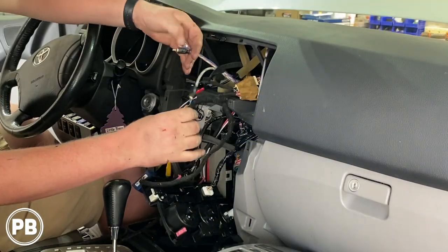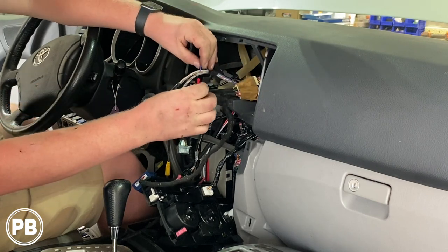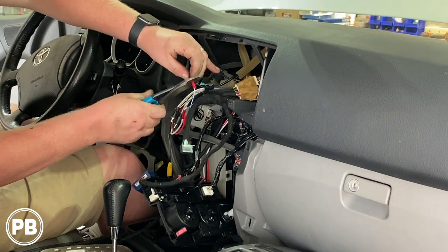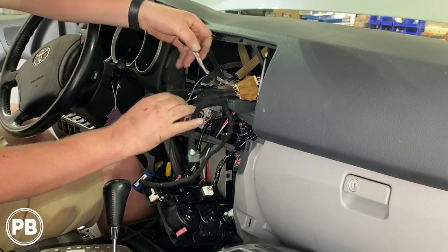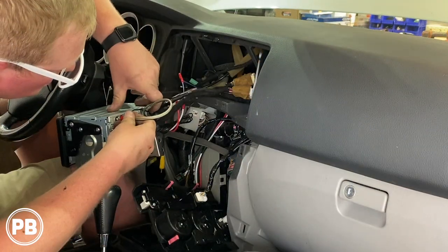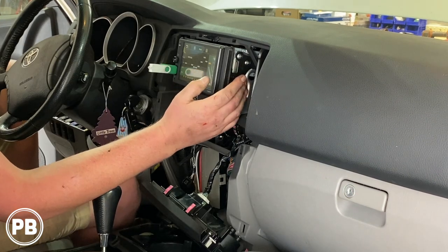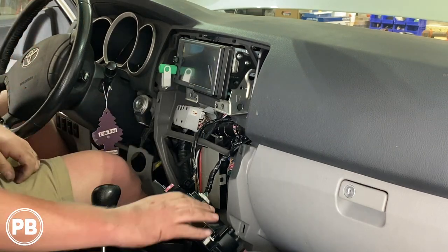We have our RCAs and remote turn-on wire here. For the remote turn-on wire we need to connect that into the remote. On this radio specifically it's a blue-white wire, which we have hanging out — the radio's blue-white wire is connected. We crimp that in, and then the RCAs go to the subwoofer output on the back of the radio. Okay, everything's working — let's go ahead and get the radio back in the dash.